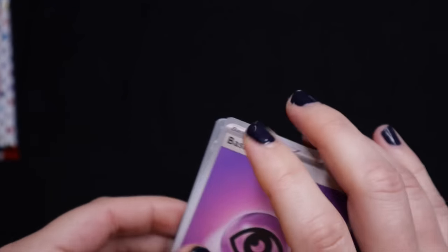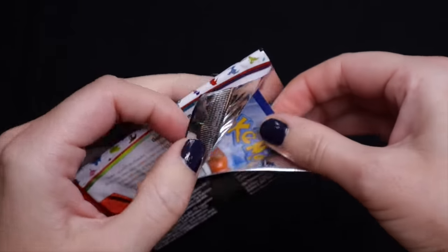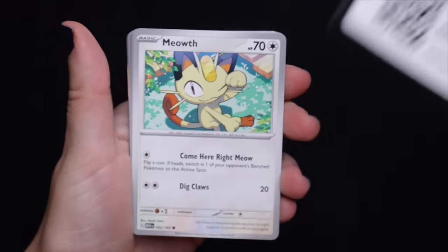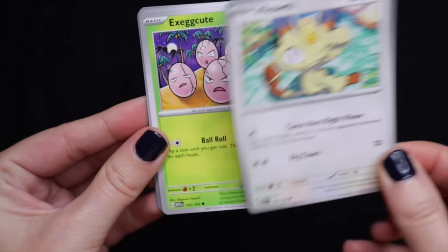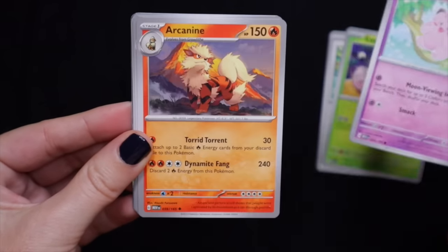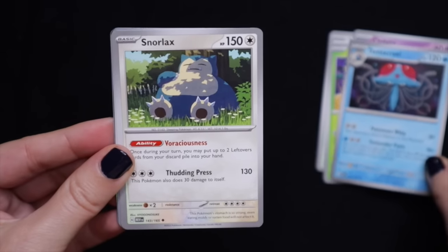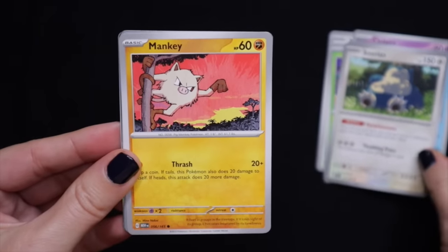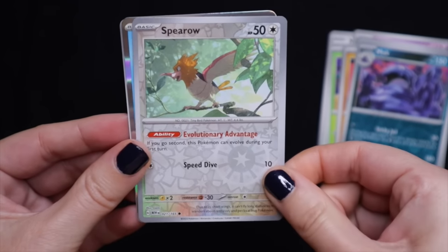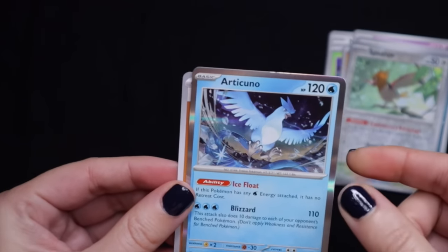Alright, so one more pack. Meowth; Exeggutor; Clefairy; Arcanine; Exeggutor; Tentacruel; Snorlax; Mankey; Grimer; Spearow; Articuno — very pretty. And then a basic energy.